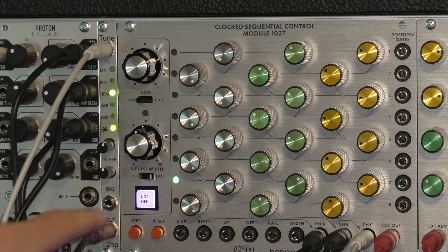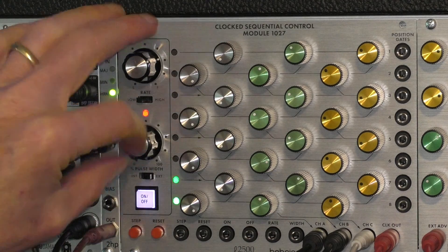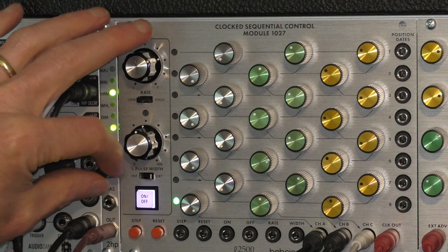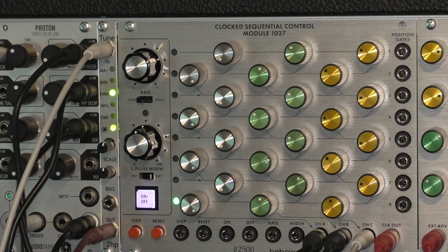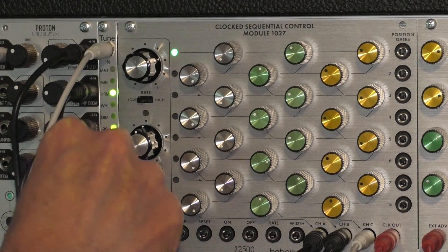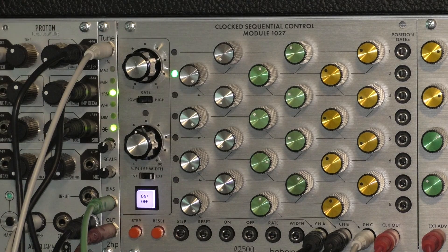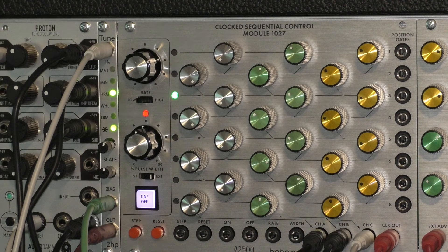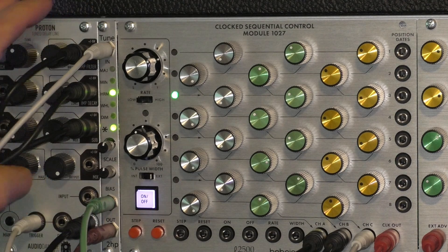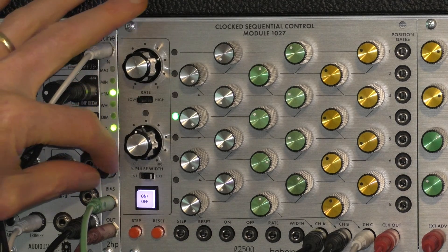There's also a voltage control input for the bias — we heard me turning the bias up and down. I've got a low frequency oscillator that we could plug into the bias input and then use another oscillator to actually sweep that bias control. That's using a triangle wave — it kind of keeps going out of range though.